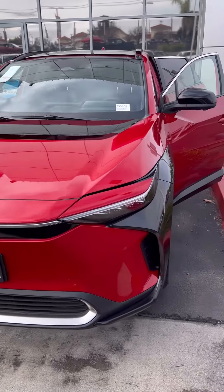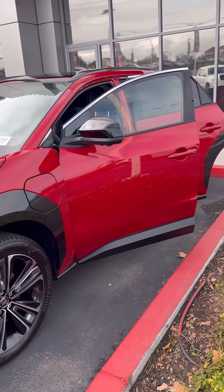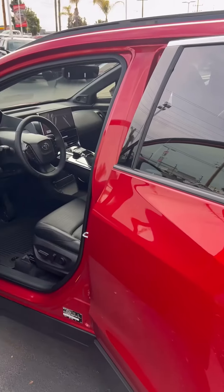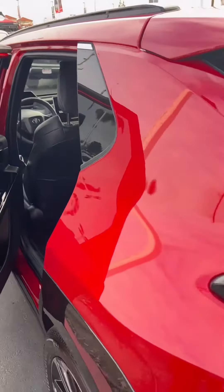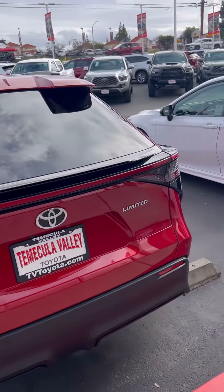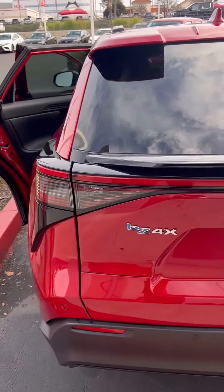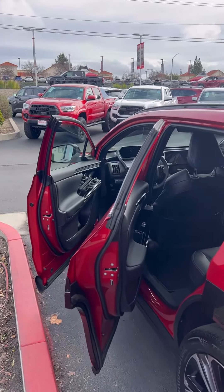Hi everybody, it's Ray Ray with the IQ team. I'm here at Toyota with a brand new 2023 BZ-4X. It's all-electric, inspired by Toyota and Subaru. These cars come with just one smart key.